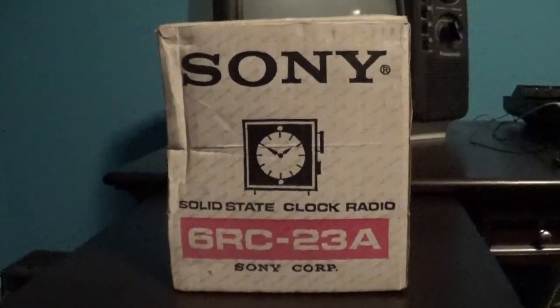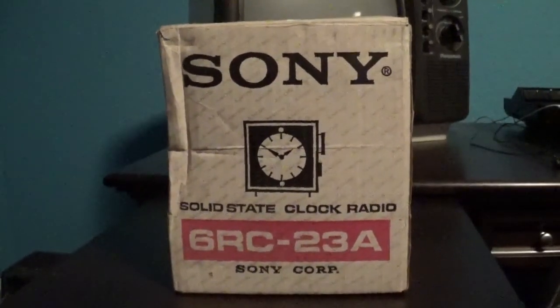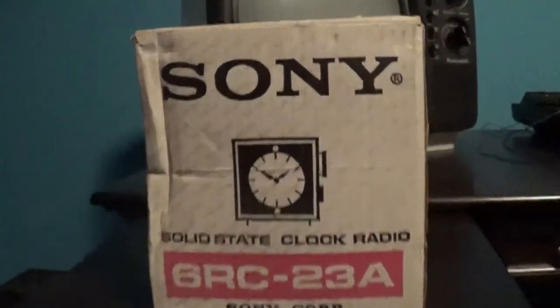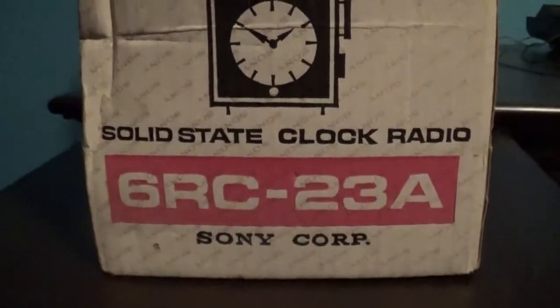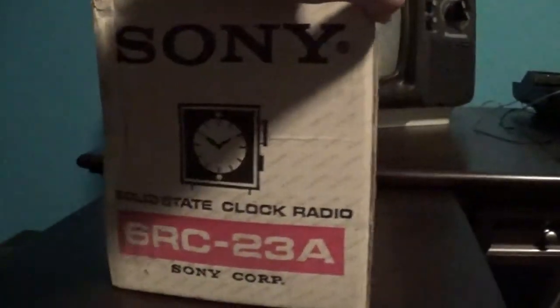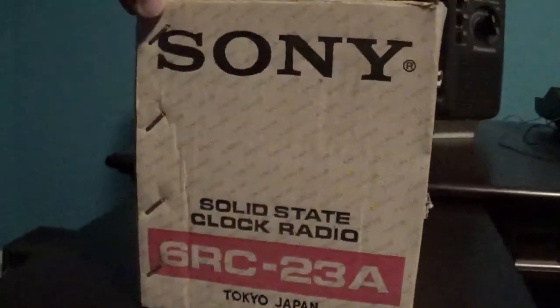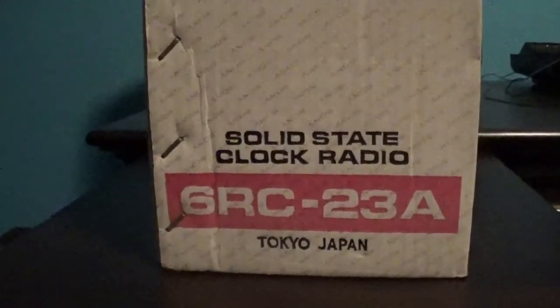This is a Sony solid-state clock radio, model 6RC-23A. As you can tell, this is the original box. Made in Tokyo, Japan.